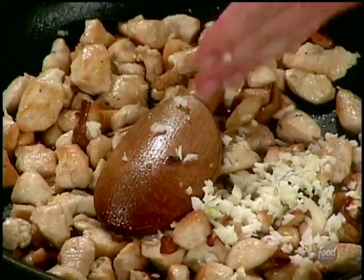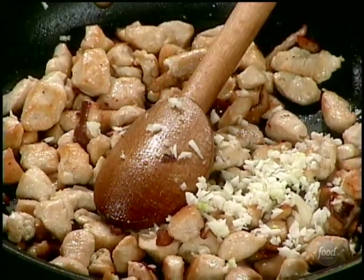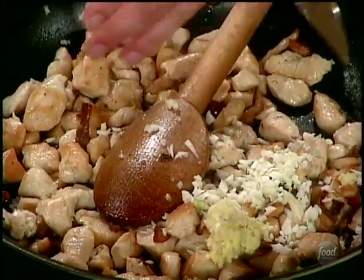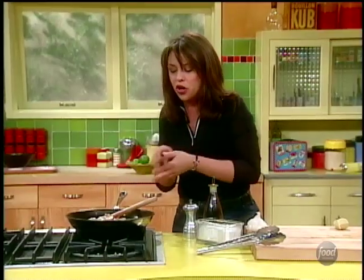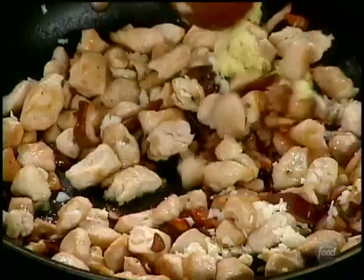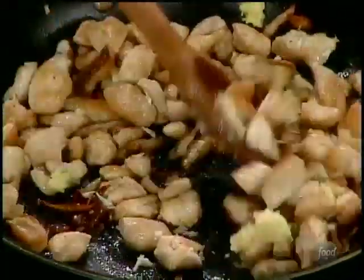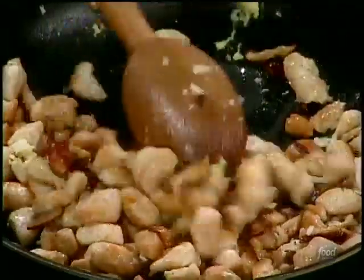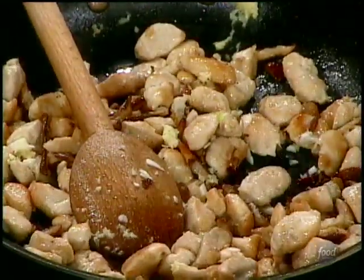A couple of big cloves of chopped garlic and ginger. Now remember I said you can switch up these lettuce wrap fillings — you can make it with shrimp, pork, beef, or even all veggie and tofu — but don't change up on the garlic and ginger. It's a fantastic combination together, a terrific one-two punch. A little salt and pepper in here.